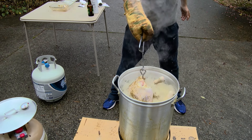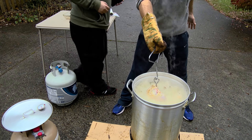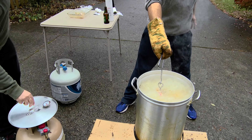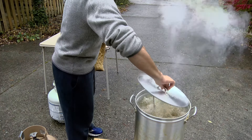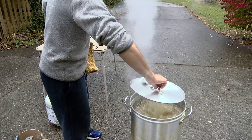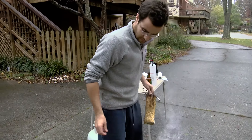Grab that lid right there on top of it. Whoa — there we go, let's cover it up. Yep, there you go — it's in place and we're good.